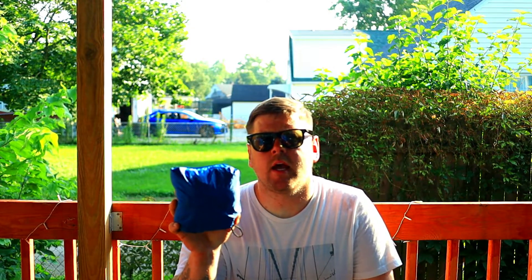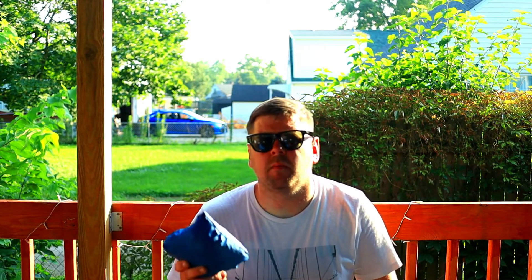First up we have the Outdoor Research Helium 2 Rain Jacket. I really love this thing. I've had this for a while. I don't really see myself switching to anything else unless I find something that interests me more than this.